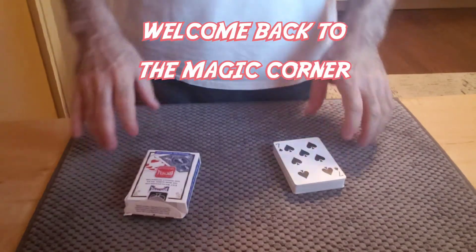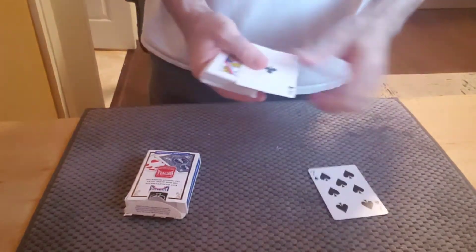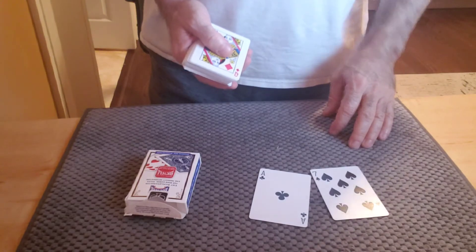Here's a nice little trick for a Friday night. Take a couple of cards — a Seven and an Ace of Clubs.